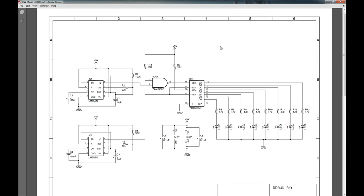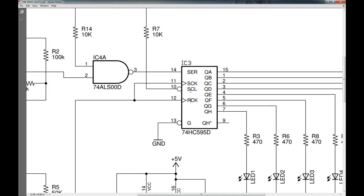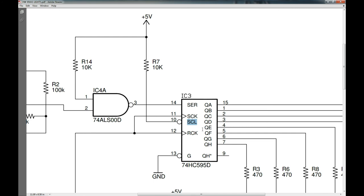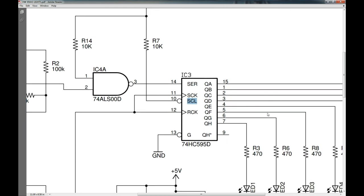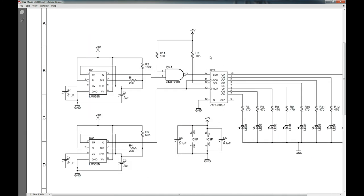Now let's look at our circuit. We've got the serial clear line — SCL — it's active-low enabled, so we're just pulling that high so it's never in clear mode, always running. If you grounded it down, you'd never see any output — it'd always be clearing to zero. Same with G, the output enable pin — it's active-low, so we want to ground it down to activate it and have the output available.